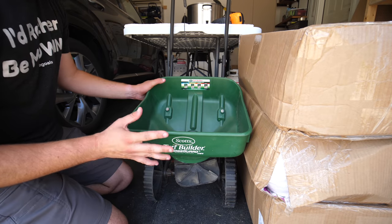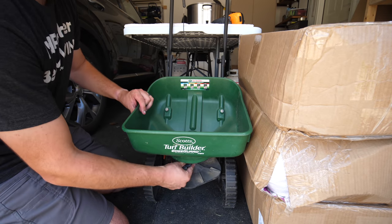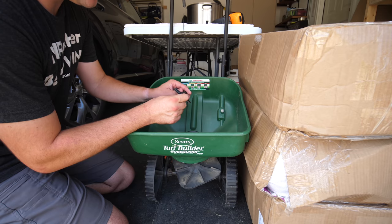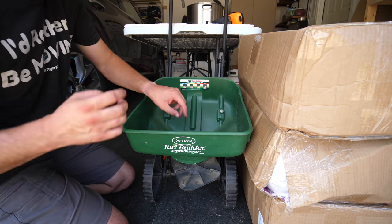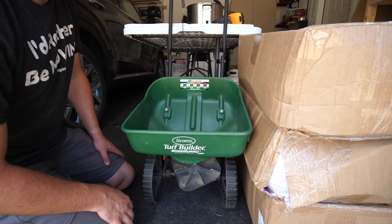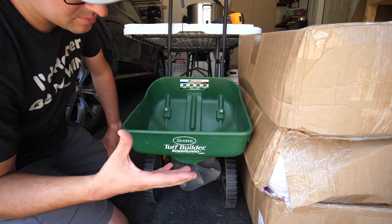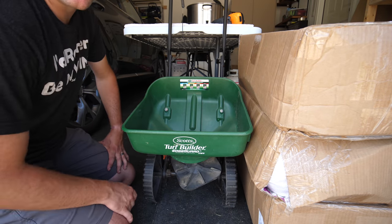My trusty old spreader finally gave up the ghost and it's done for. A lot of people said when I posted that on Instagram that I could get new parts for it. Maybe I will, but sometimes after years of use, things are just done and you need to move on. I think I've had that thing since 2012. It did well for me — I know a lot of people had issues with streaking — but I didn't ever seem to have a major problem with it. Time to move on.